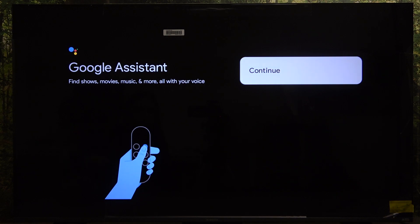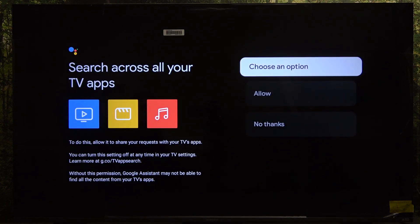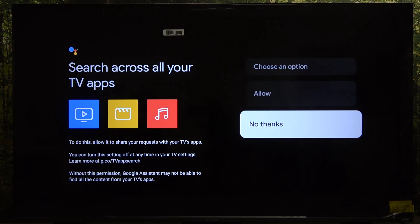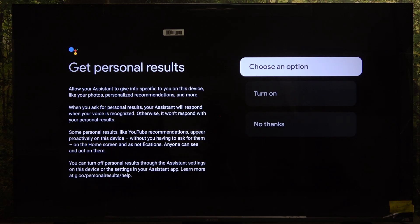Click on continue. Now you can allow or disallow Google Assistant to search across all your TV apps — I'm going to allow that. You can also activate Voice Match on your TV — I'm going to agree to that as well.